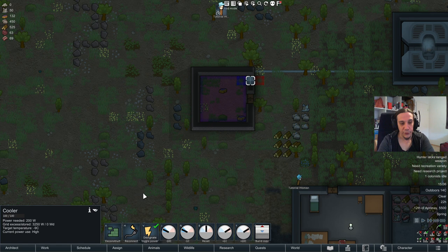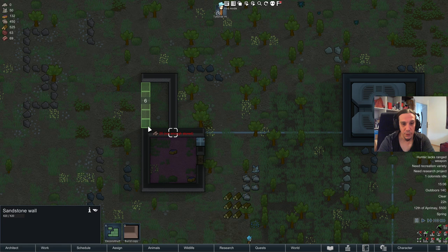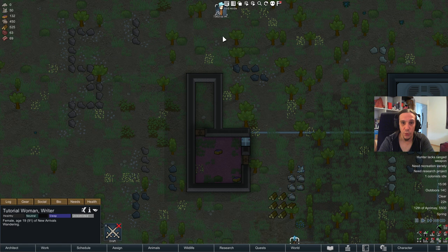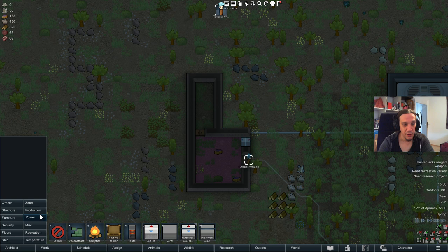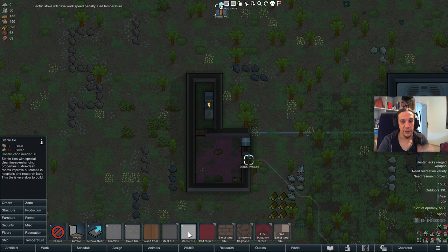That's not all there is to it — things get more complicated when the environment changes, but those are the bare basics of refrigeration. I really love putting a kitchen unit right next to the refrigerator. The kitchen area will consist of a stove — you can use the fuel-fired or electric version — and besides that we'll drop some flooring.